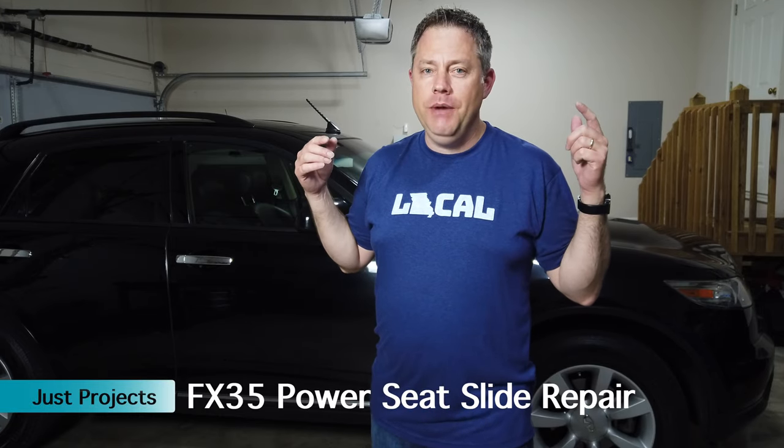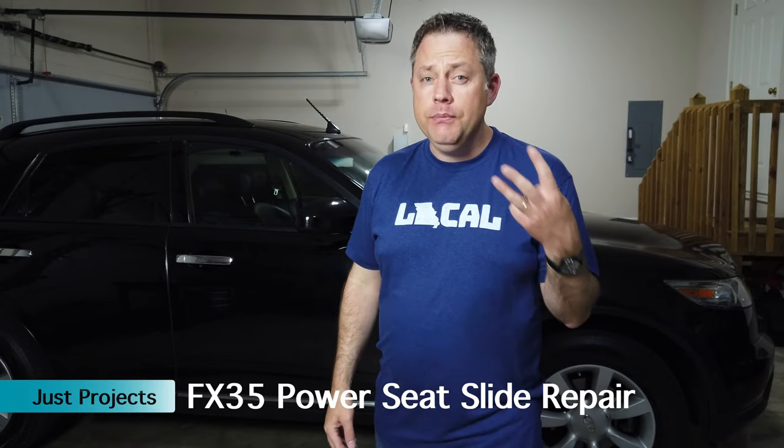Hi YouTube friends! Welcome back to my garage. I'm about to start the third project in my FX35 upgrade and repair series.